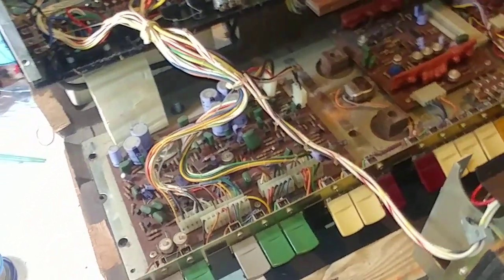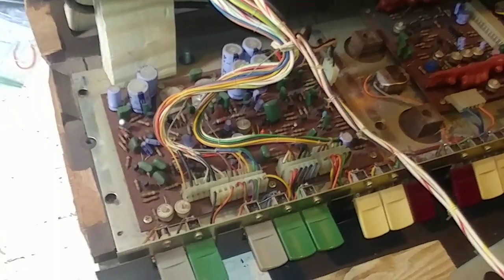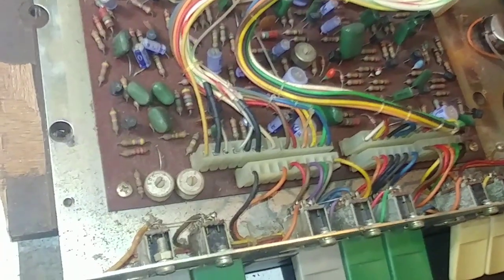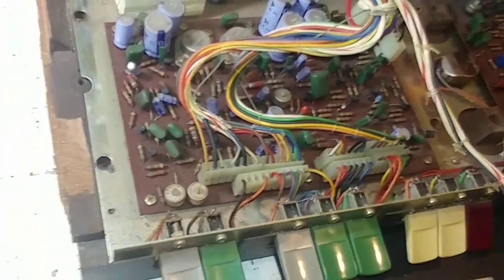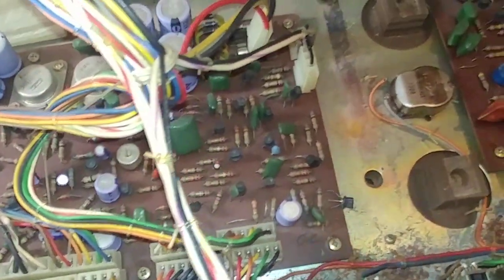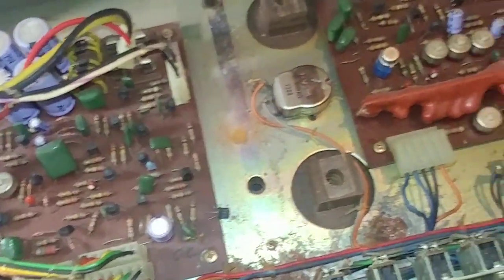This is a Roland SH-1000, and I'm going to call it pristine — but not for the usual reason. I'm calling it pristine because I don't think anybody has ever opened this up since the day it left the factory.